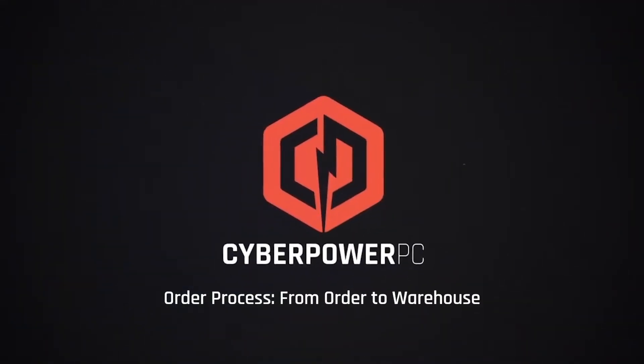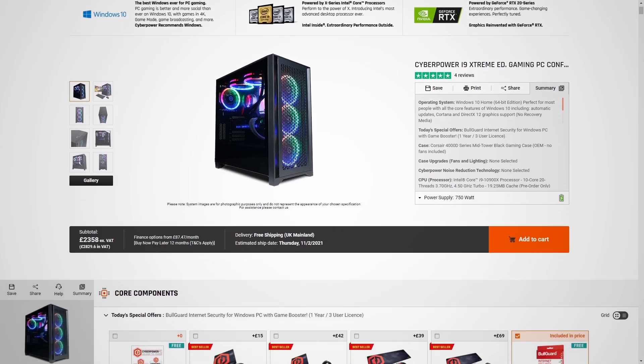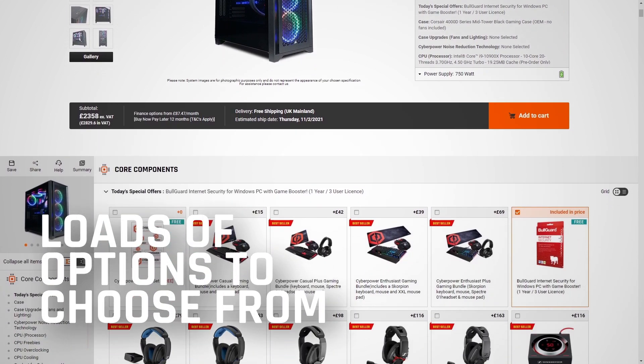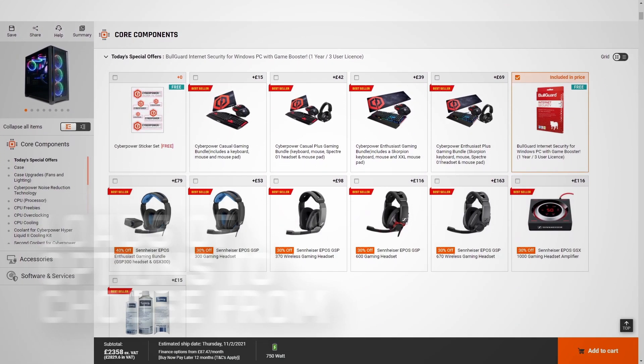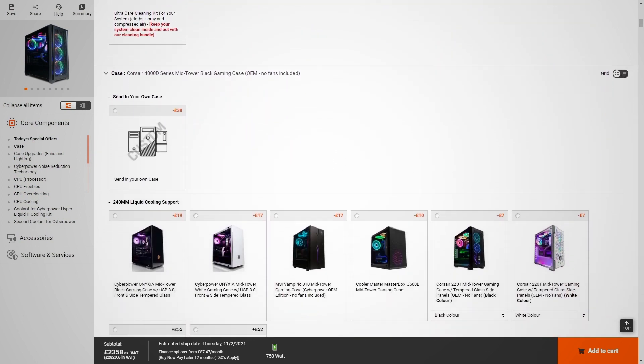This video is about the order process from order to warehouse. You can go on to the website where there are loads of different configurators that you can use to customise a PC. Each section of the website has a different component, and you can choose between different options depending on your budget and what your requirements are.